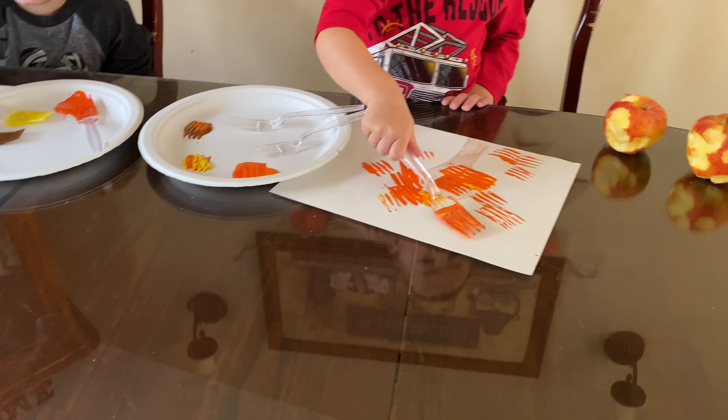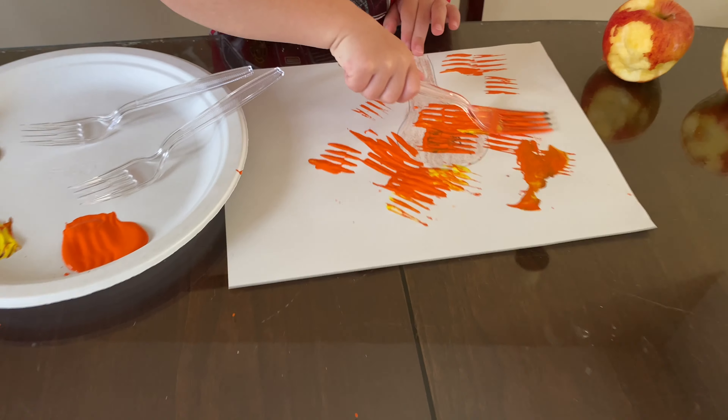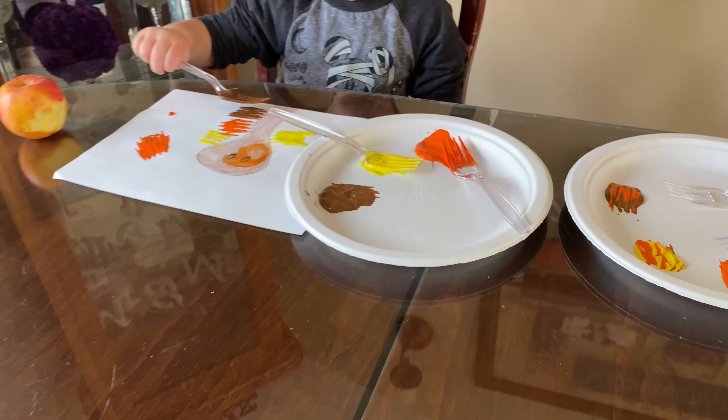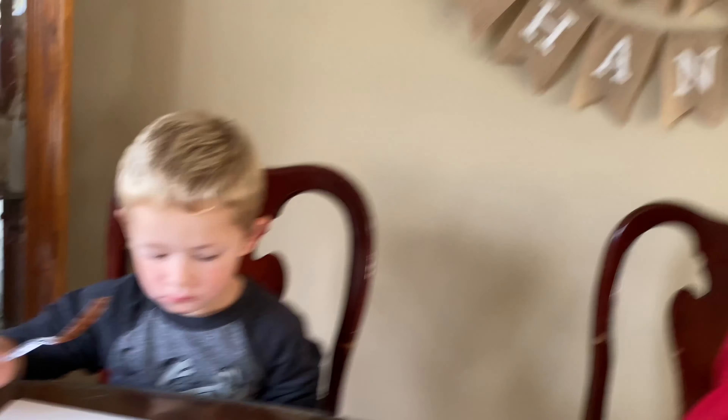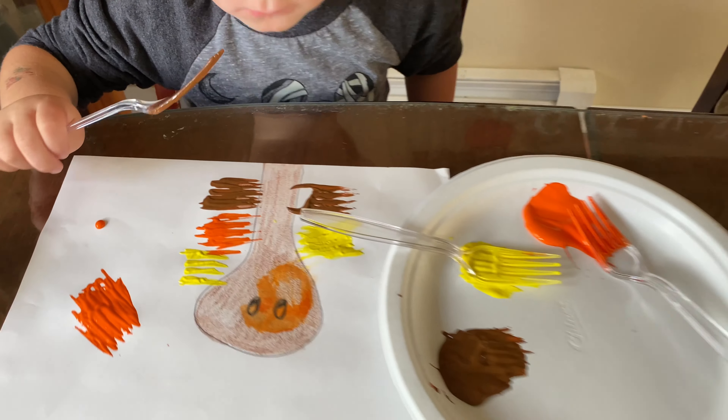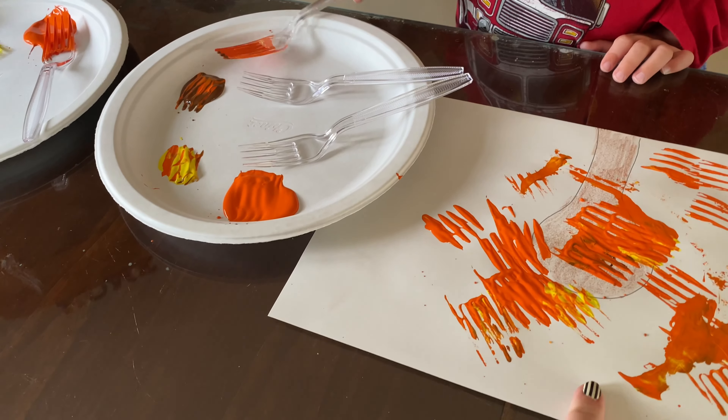Here is our last project. I just took some paint — this will be a turkey with fork painting. All of them have three forks and three colors. I'll show you how this is going to work. Cammie's going around the turkey.